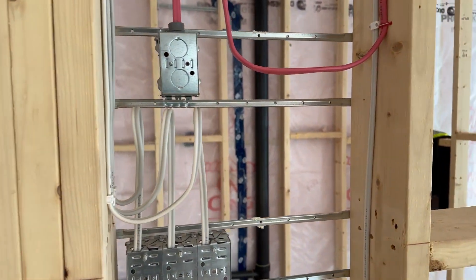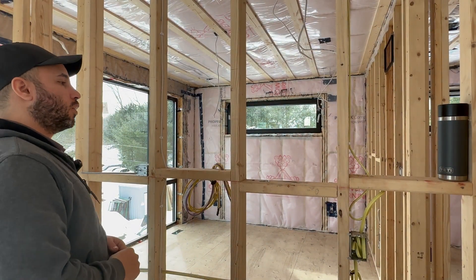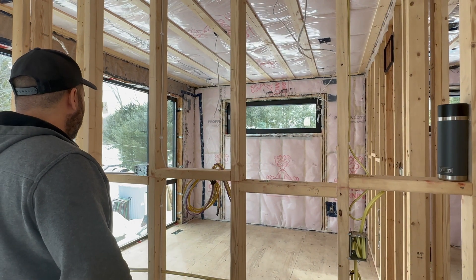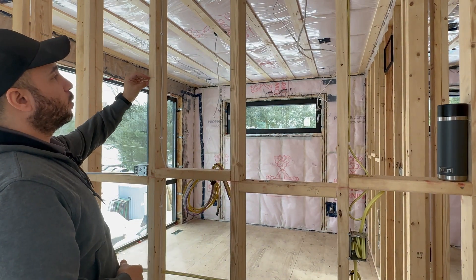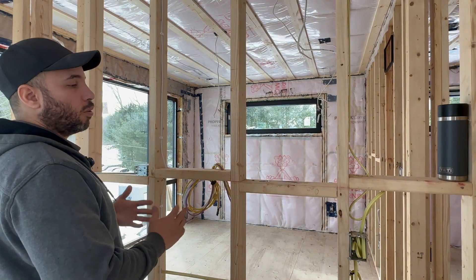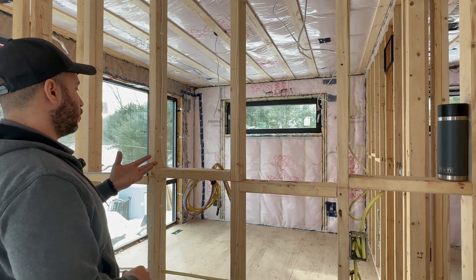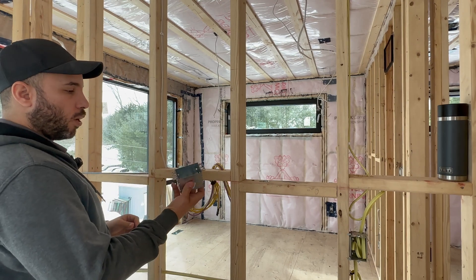As I mentioned, the customer would like to add a receptacle in this location for a TV above this counter. We will mount the receptacle in the middle of the wall space at 68 and three-quarter inches in height from the floor. That way, if they're putting a big TV, they can center it and not have any issues with the wire being too low or too high.